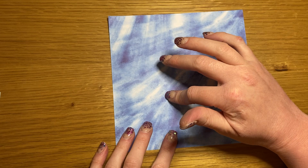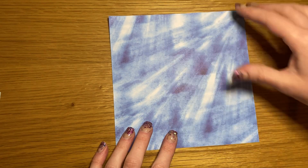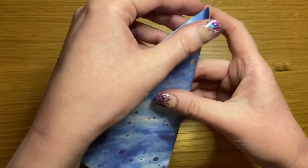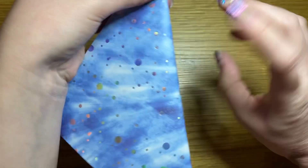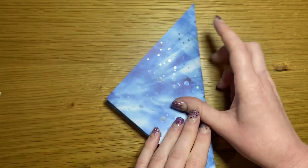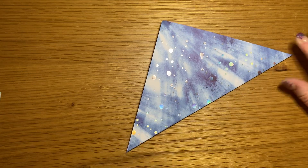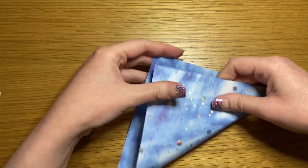Whatever pattern or colour you want on the outside once it's complete, it's going to go face up. We're going to start by folding it in half along the diagonal so that it makes a triangle. Open it out and repeat in the opposite direction.